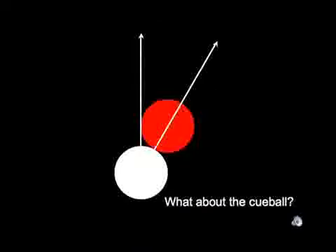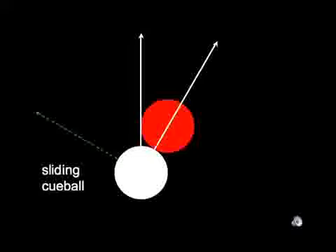Now, what about the cue ball path? There is a much bigger variety to the path the cue ball can take in a half ball hit, depending on whether it has forward spin, no spin, or backspin when it strikes the object ball. If the cue ball slides into the object ball as in a stun shot, the cue ball goes off along the tangent direction — perpendicular to the direction of the object ball. However, the stun situation is neither the most common, most important, nor most interesting. The more common and important situation is when the cue ball rolls into the object ball with natural roll.